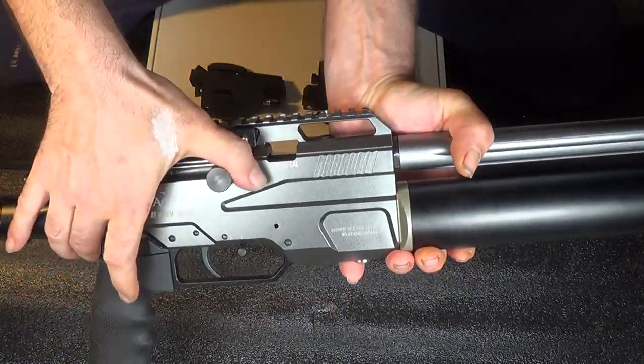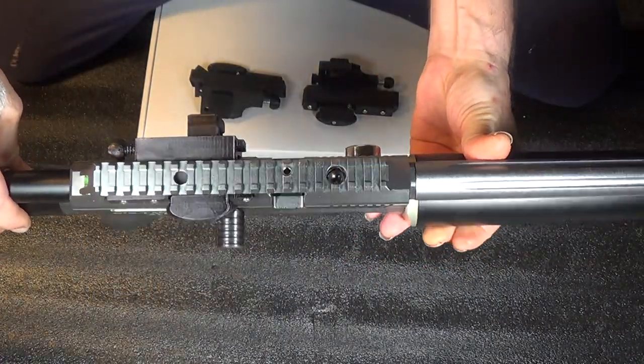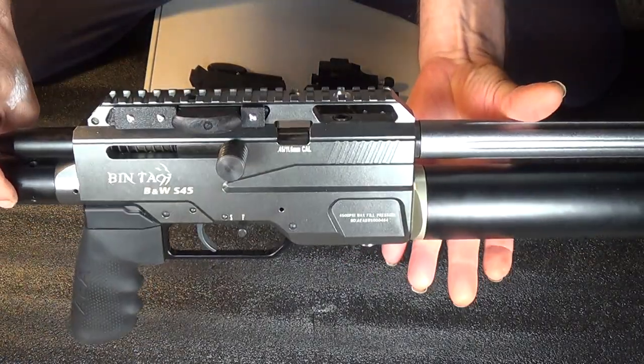Right now we have it set up so it's in semi-auto mode. This allows your bolt to cycle back and forth like you normally would be able to do on semi-auto fire, or to cycle your next round.